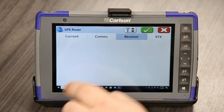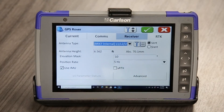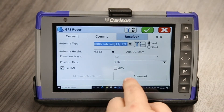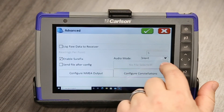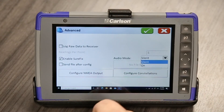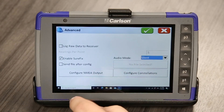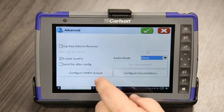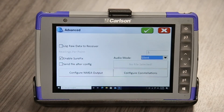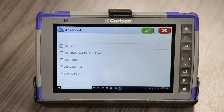So now we'll tap over to Receiver and that's our BRX7. We're at two meters. What I'd like to do here is just verify our satellites. I like to run it on silent — some people prefer having it talk to you, but I like the silent, that's just what I'm used to. And then we're not going to store any raw data here, so that's unchecked. Definitely enable SureFix — I recommend that to get your highest level of accuracy in the field.